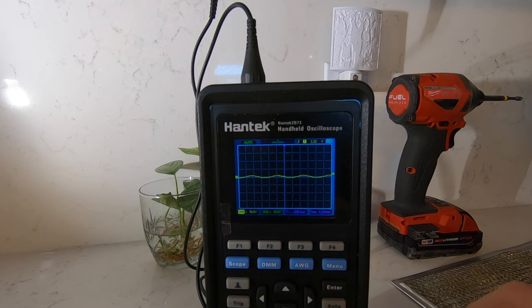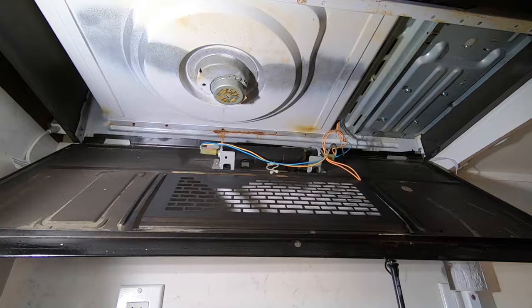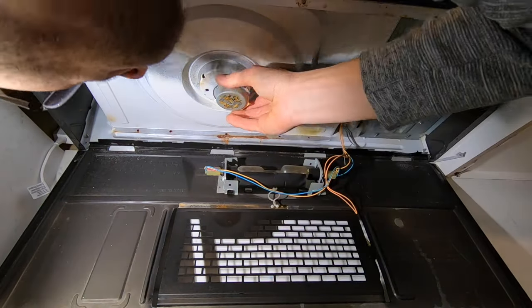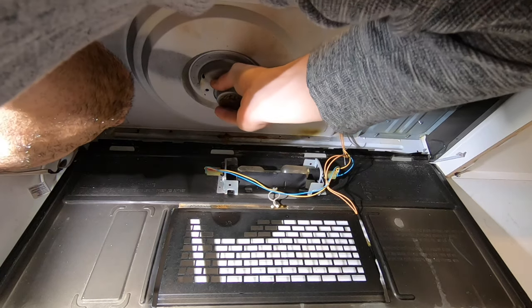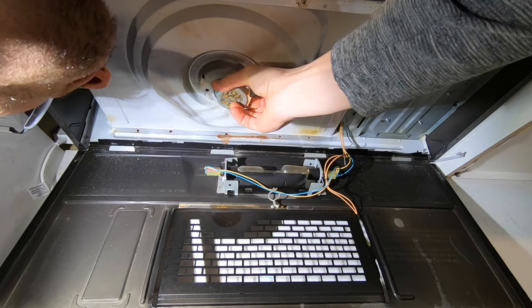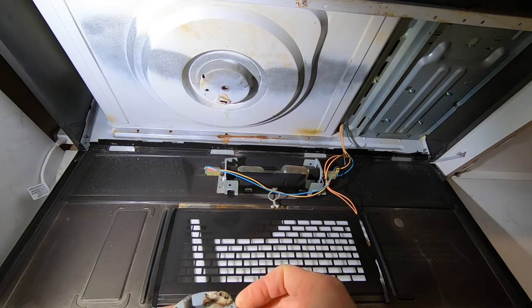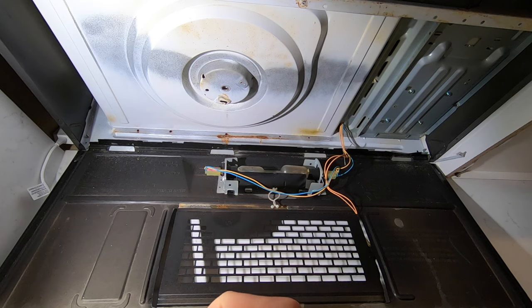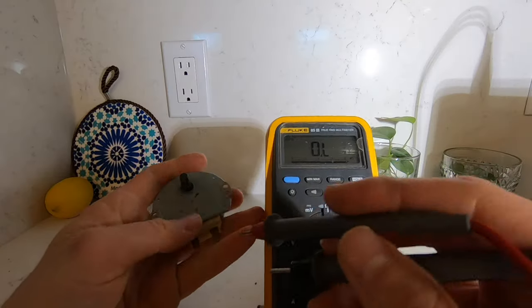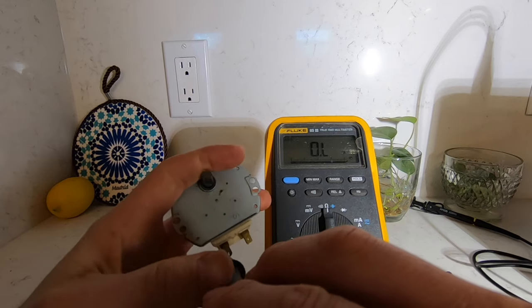So it looks like it's working pretty good. I think we can say the motor should be getting power, but the motor's not spinning — that makes me think the motor is no good. So I was going to just replace my little microwave motor here. I've got four of them in the garage, but they're all 120-volt motors. This one's a 21-volt motor. I have another motor in the garage from various microwaves I've taken apart.